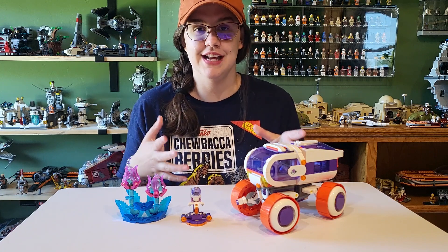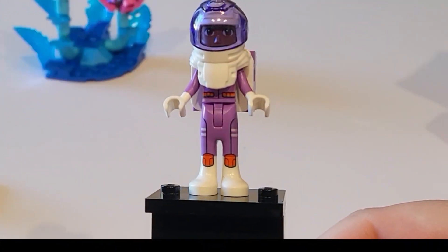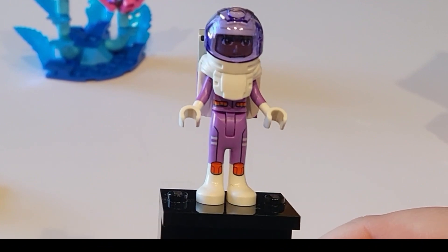So before we get into the set, let's go on to the mini dolls first. All right, our first character here — this is William.